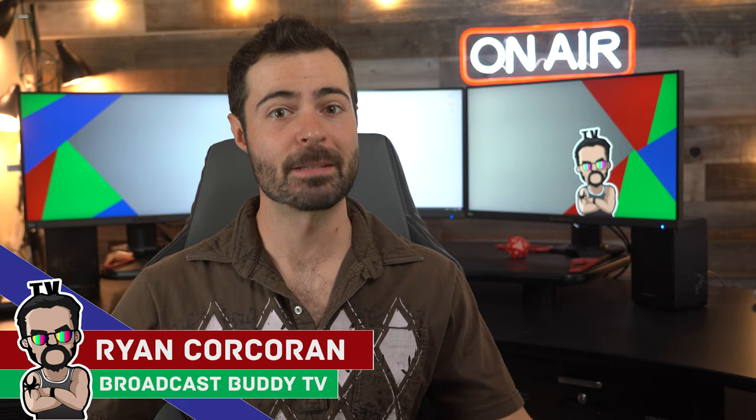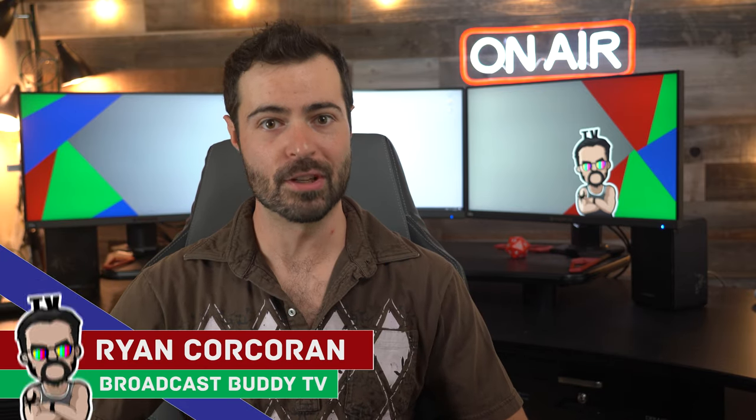Hey everyone, this is Ryan Corcoran with Broadcast Buddy TV, the all-around go-to channel for all things broadcast television. On this channel, it is our goal to equip you with the tips, tricks, and know-hows to help make you a better broadcaster. If you're new to the channel, please consider subscribing and hit that bell icon so you never miss an upload. With that being said, we are on Part 7, Update 6 of the trailer to house the video production fly pack — and boy, is this going to be a good one. Strap in and let's go take a look.